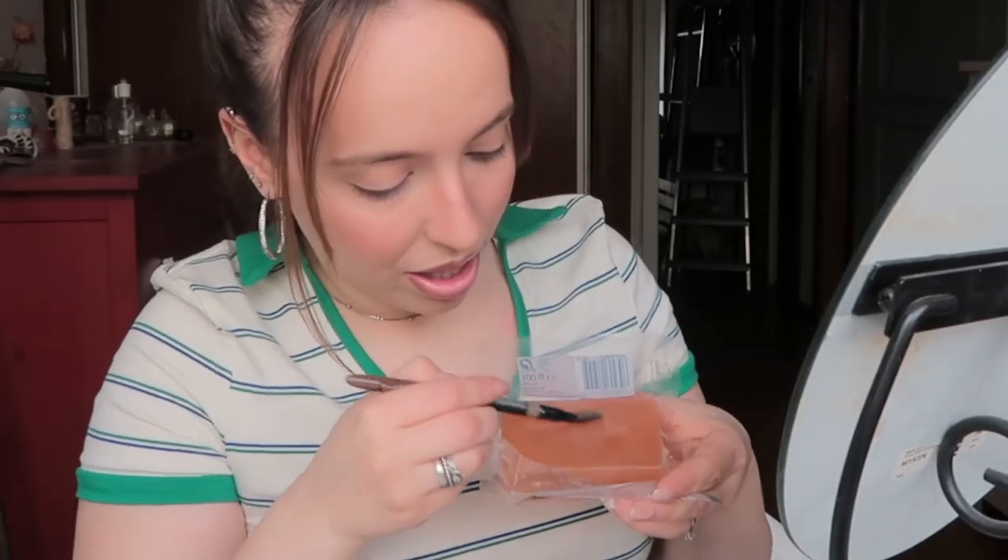At the moment I have foundation, concealer, blush, powder, bronzer, some lipstick and lip gloss, but nothing on my eyes. So let's use this brow pencil from Primark — I'm not going to use the shade part, just the spoolie since it's the only one I have. I'm going to use this PS Prep and Perfect Primer Water to wet the soap.